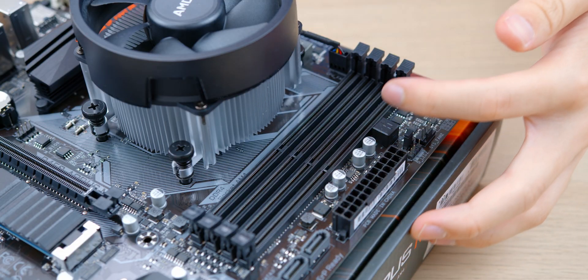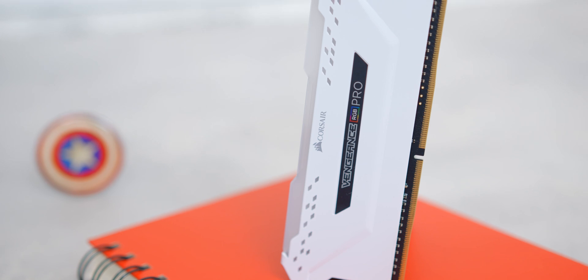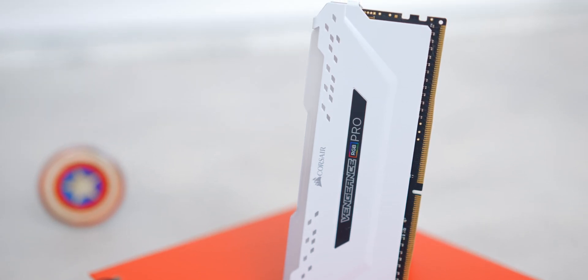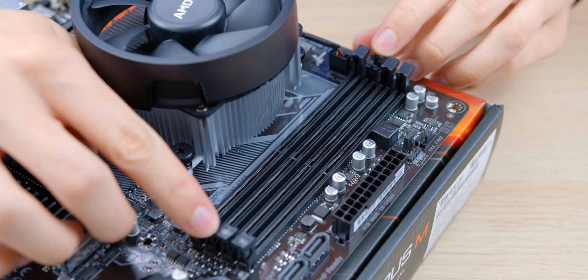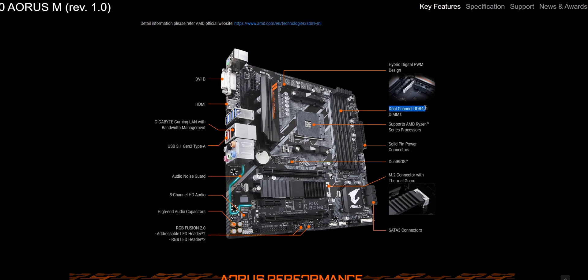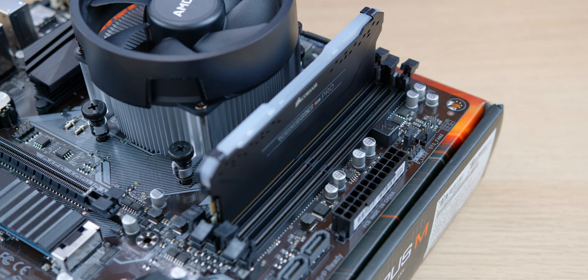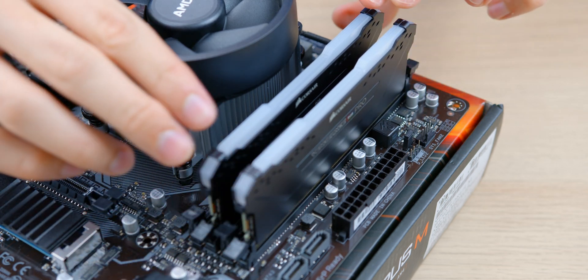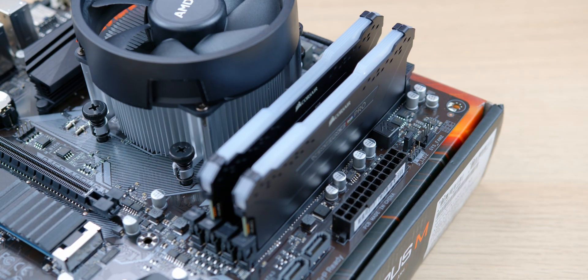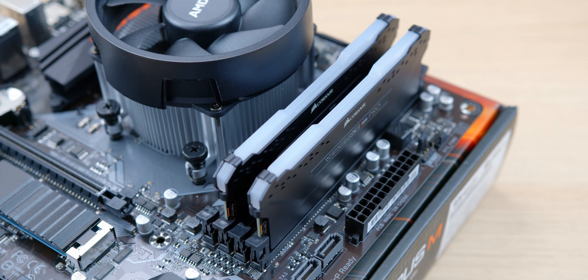With the CPU heatsink installed, we can now install our memory, which is pretty straightforward. Find your memory slots — the memory sticks have a notch cut out so you can't install them the wrong way. We have four memory slots on this board and two sticks, so we want to run in dual channel mode. Install the sticks in every other slot with the first stick in the slot furthest from the CPU. Pop the catches on either side, line up the memory, and apply pressure on both sides until you hear the click and the tabs pop back into position.